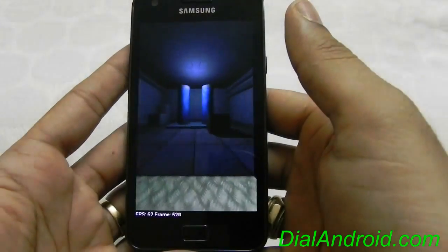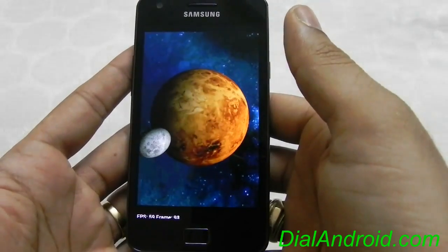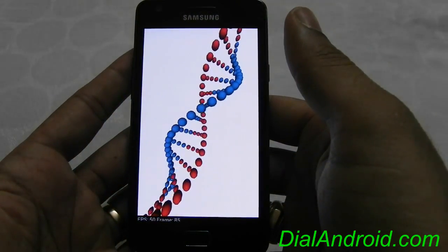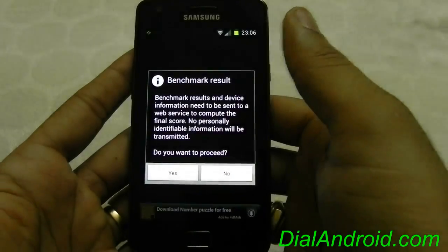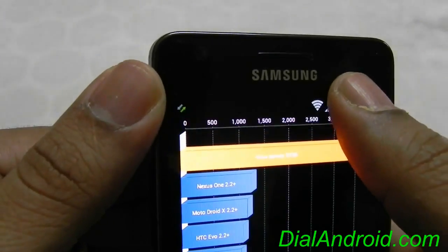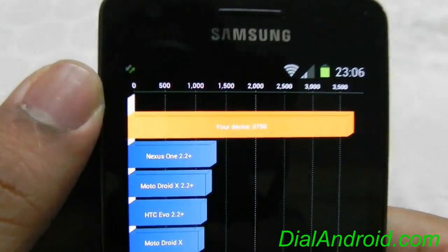Apart from this, all the sensors and everything are working fine. Battery I can't comment on as of now because I have used it only for two hours. I got a good score this time — it's 3750, which is a very good score.